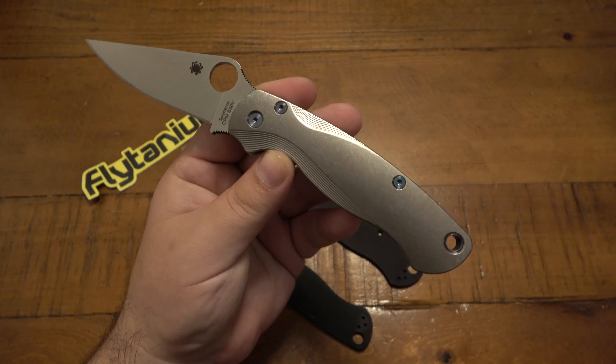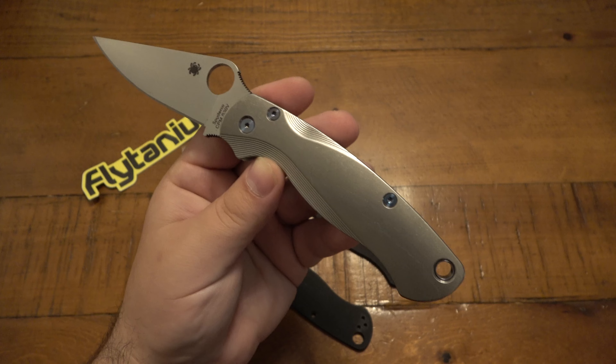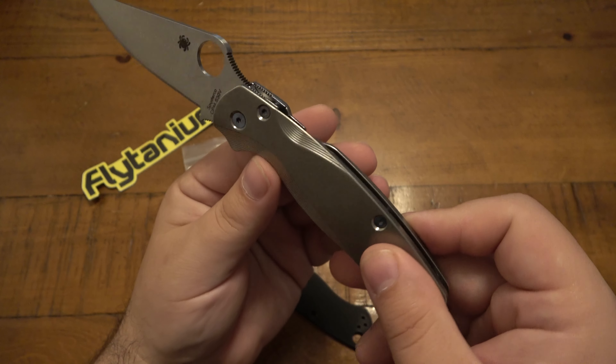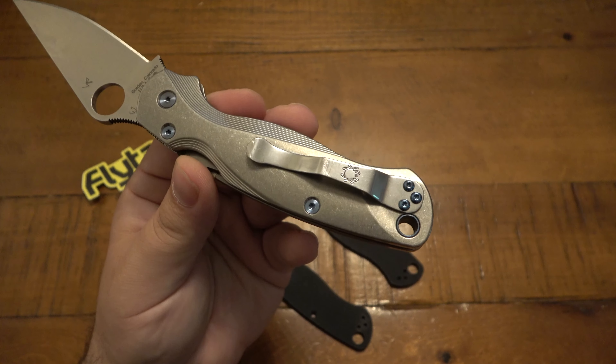It's just really nice, specifically when you put aftermarket scales on there — you want to really pop, getting a little bit of color in that hardware is just really nice. It stands out quite a bit, which I really like. Same thing with the pocket clip screws as well.